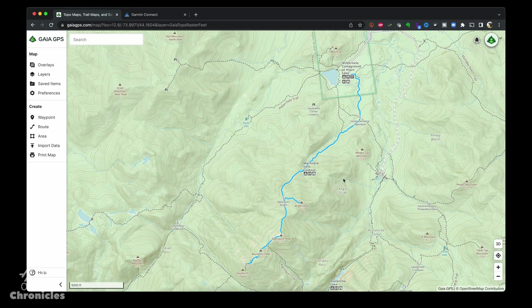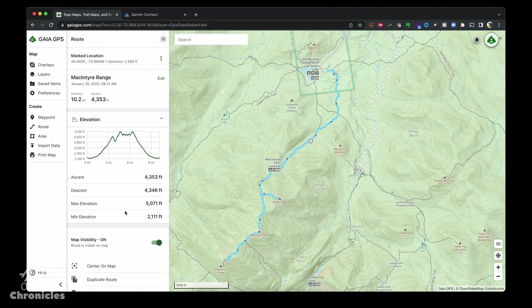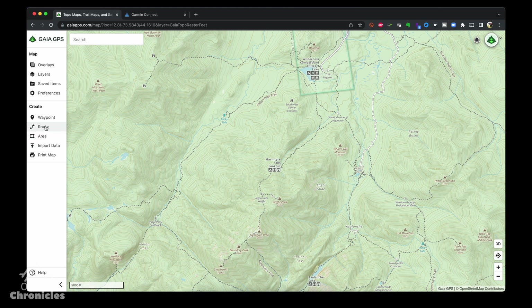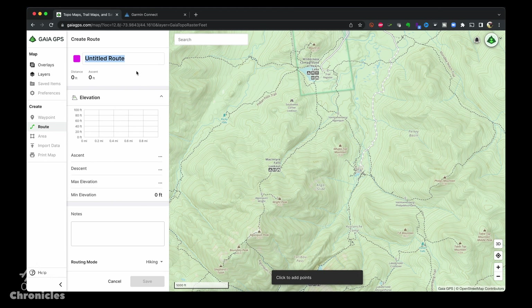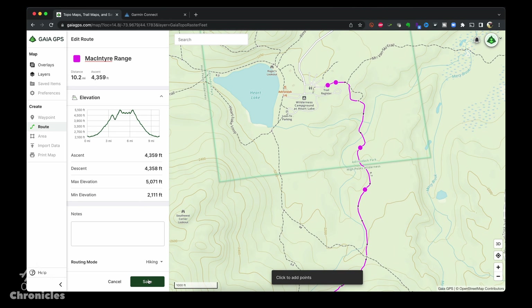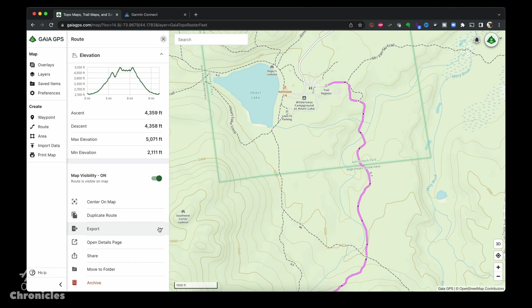Here we're in the Gaia GPS web interface. You can see the route we created using the mobile app — we'll just delete it for now since we're going to recreate it anyway. Click create route and just like the mobile app we can click on the map and snap to the trail. I find it way easier to do on the web than the mobile app but both are really nice. We'll give it a name and save it.